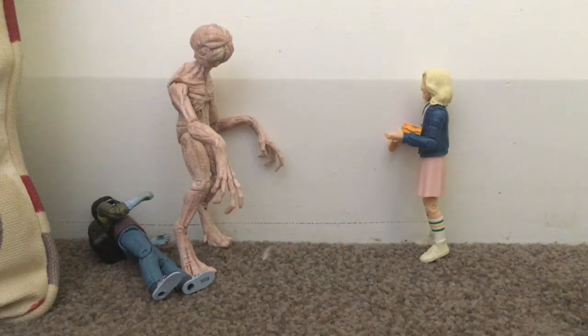Hi guys, welcome back to another Phoenix Lego channel video. You're probably used to me doing stop motions — I've only uploaded two so far — but today I'm going to do a review on the Stranger Things Funko toys.